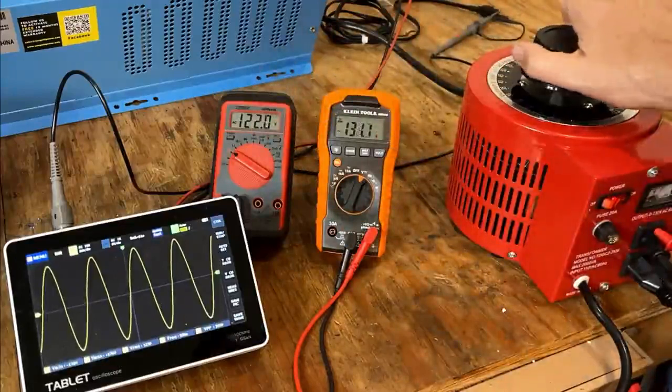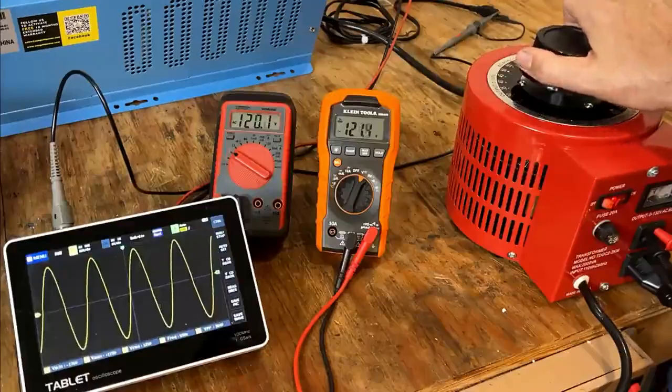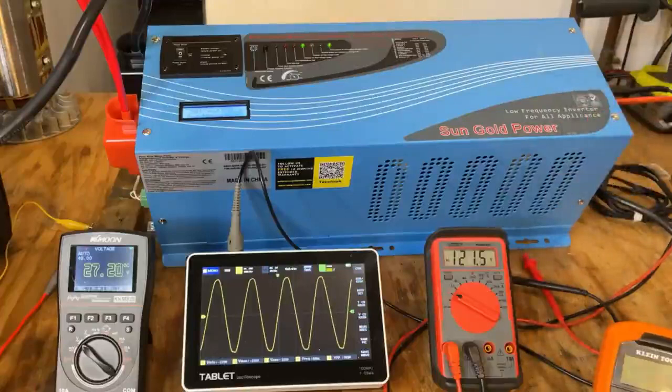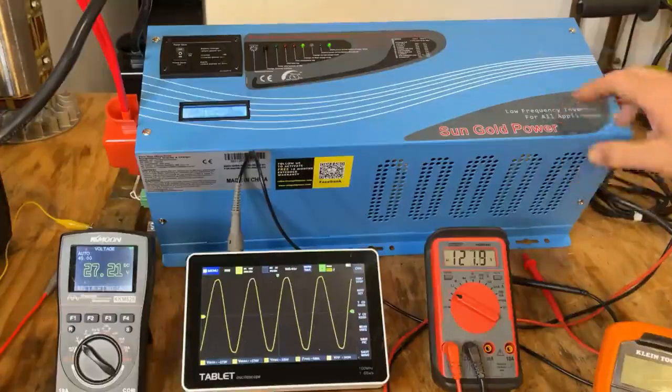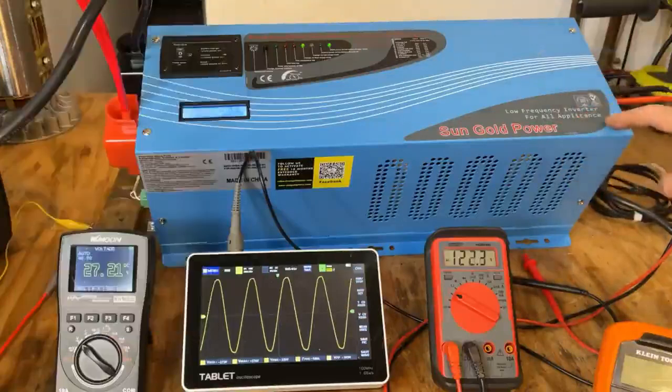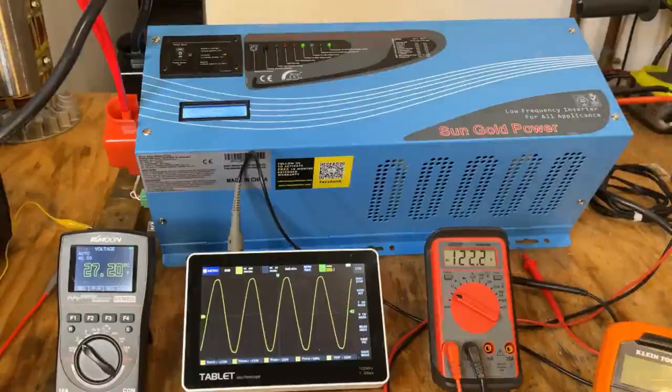Not too bad. The auto transformer is a nice feature, so if you're buying one of these units I would definitely consider that option. Overall, this inverter did a great job and has some real practical applications in your home, whether you're on grid or off. This can easily be wired into several critical circuits in your home, so the next time you lose power you don't necessarily have to roll that generator outside. And believe it or not, this is one of their smaller units — their largest unit puts out 18,000 continuous watts and can surge up to 54,000 watts. This one is a 120 volt model, but they do offer 120 volt and 240 volt output options. I'd like to thank Sonny from Sun Gold Power for giving me a chance to review this inverter. If you want to find out more about it, I'll leave some links in the description below. I hope this video helps someone — thanks for watching.